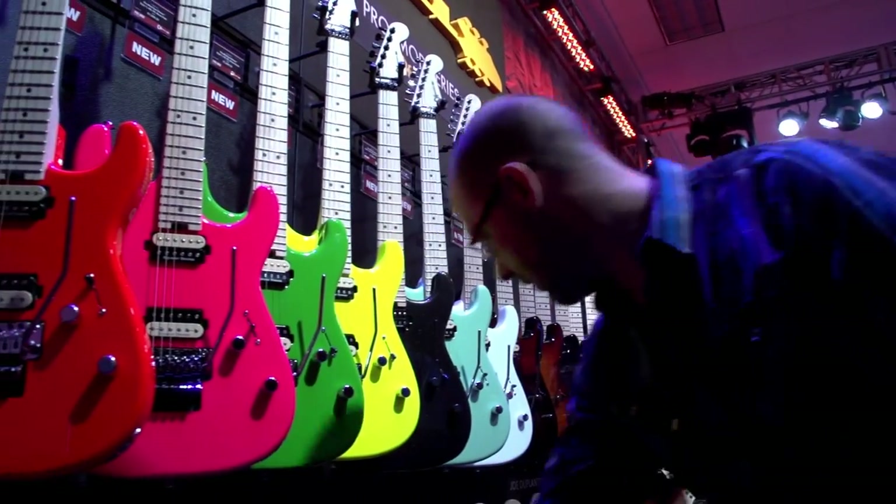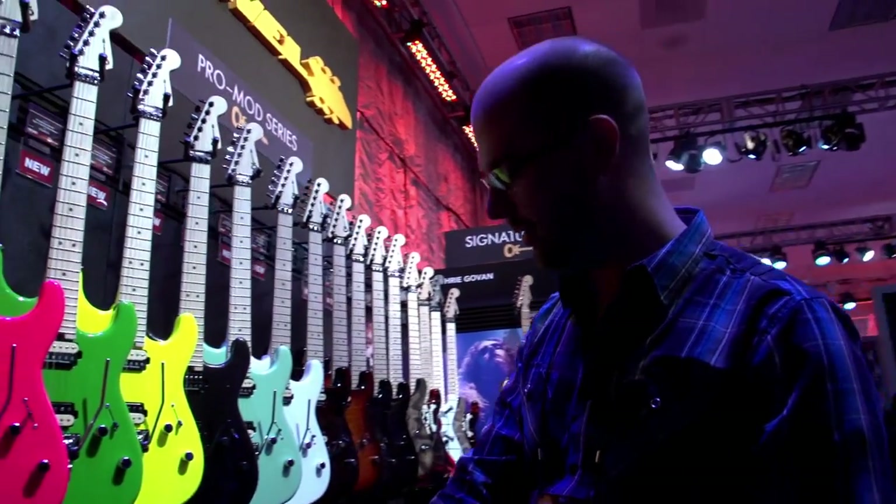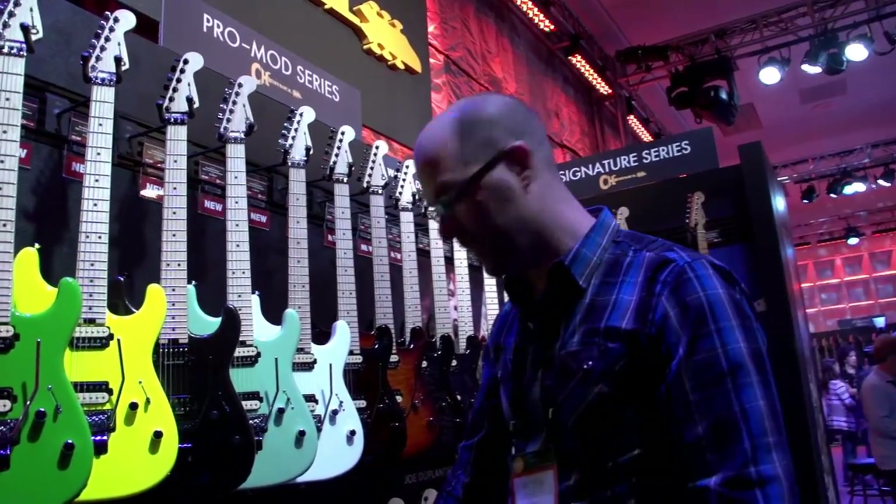These guitars all come equipped with Seymour Duncan pickups. We've got a JB and a 59 for the San Dimas, same thing for the Hardtail, and for the SoCal we're using a Distortion pickup.